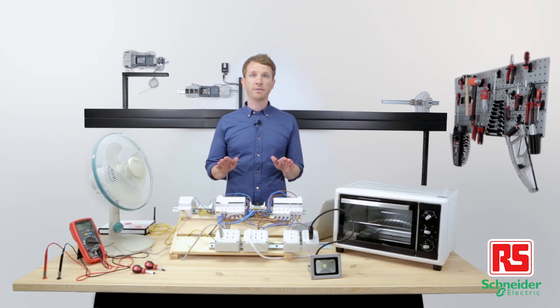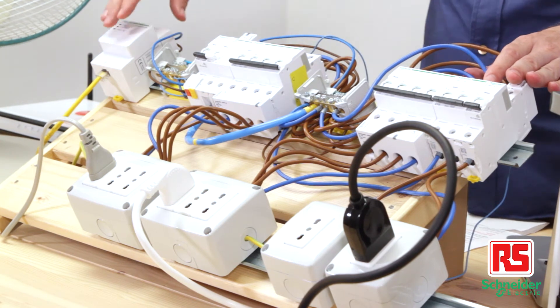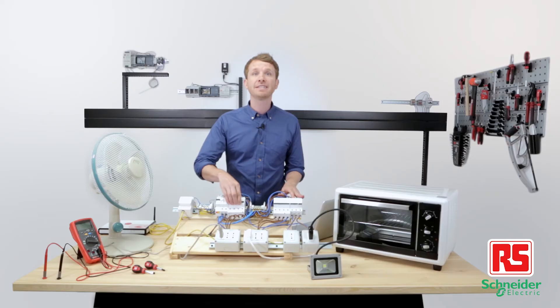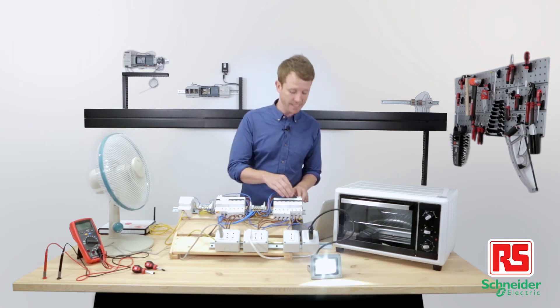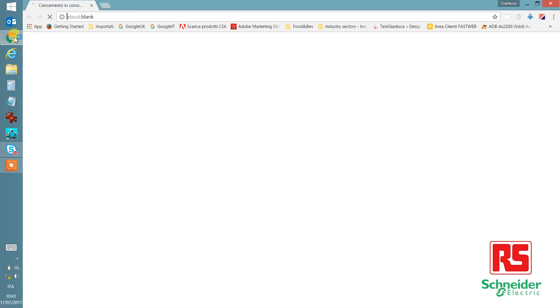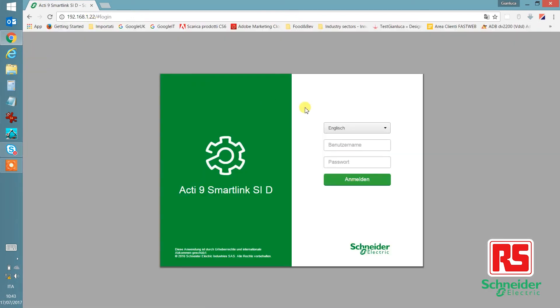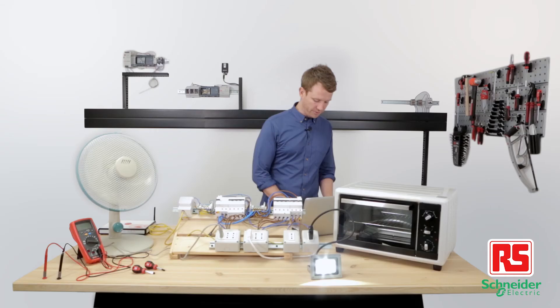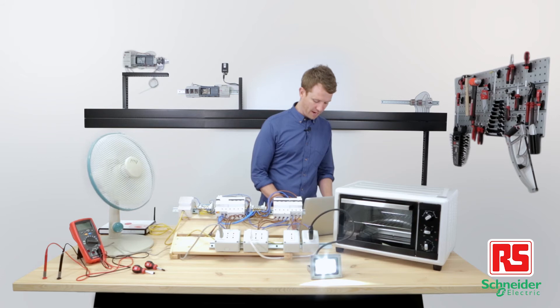Okay, here we are. We've installed the PowerTags on each circuit breaker, and the Acti9 SmartLink module is connected to the local network. Now it's time to set up the PowerTag system. All we need is a PC, and to open the browser, type the IP address assigned to the Acti9 SmartLink, enter our username and password. This is the web monitoring and managing interface where we can set up each PowerTag, from the name to the power alarm thresholds.